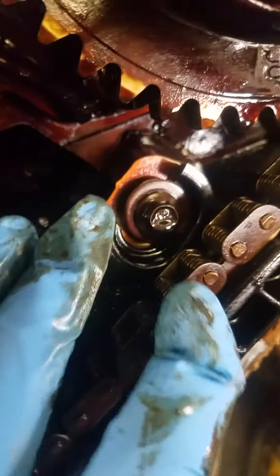First off, you can see the timing set right here. Up here, you can see where the guides broke on it and the chain is pretty loose on there.